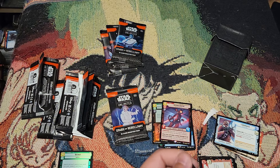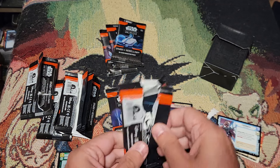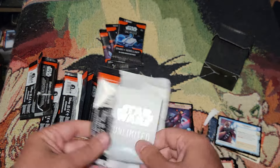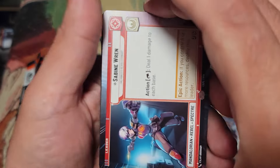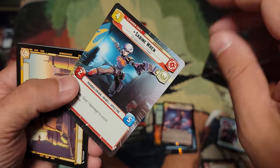I just need a couple more of her and her lightsaber and I could actually build a pretty decent Darth Vader deck. Oh — full art Sabine red! That's pretty cool.